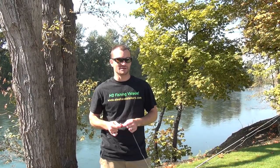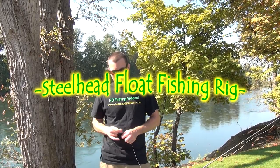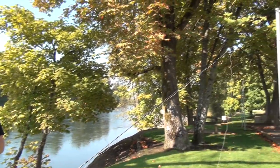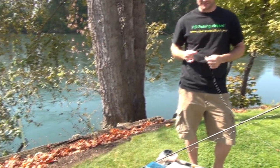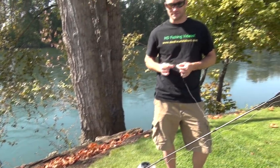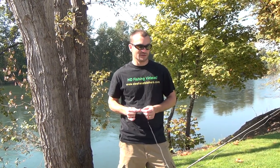Today we're going to show you how we rig up for steelhead float fishing. We've got Daniel's 10-foot float rod here, rated 6 to 10 pound. We use it for both winter and summer steelhead, using 4 pound as the lightest up to 8 or 10 pound. This is our primary float rod and we're going to show you how we rig up for float fishing.